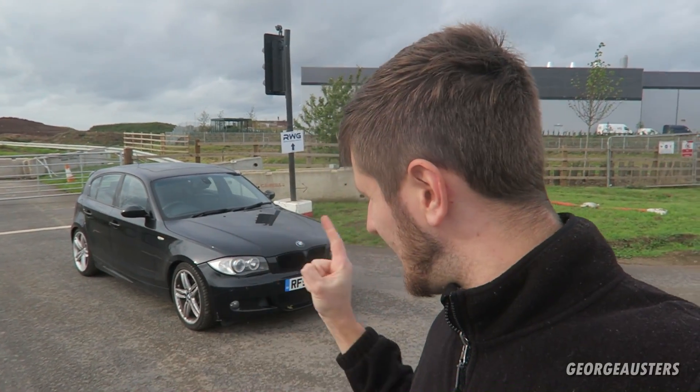Hello guys and welcome back to another video. As you can see I have my BMW 1 Series behind me — my BMW 130i — and in this video I want to talk about the best mods for the BMW 1 Series.